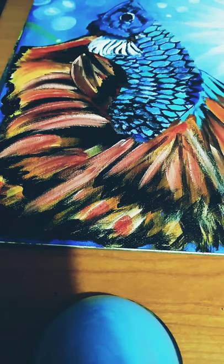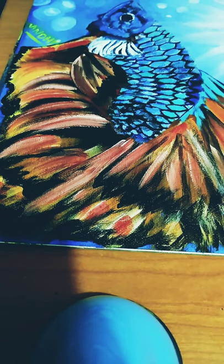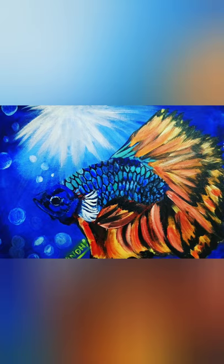Again I made the sun rays bright and easy to identify. As I finish my painting, please subscribe to my channel and press the bell icon.